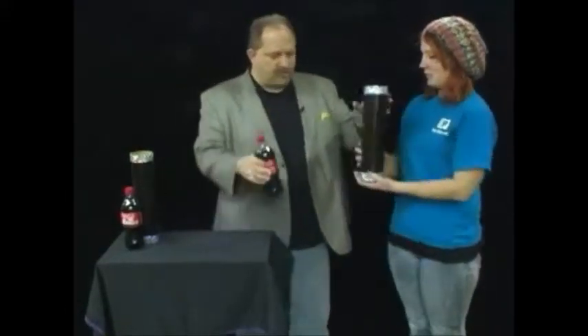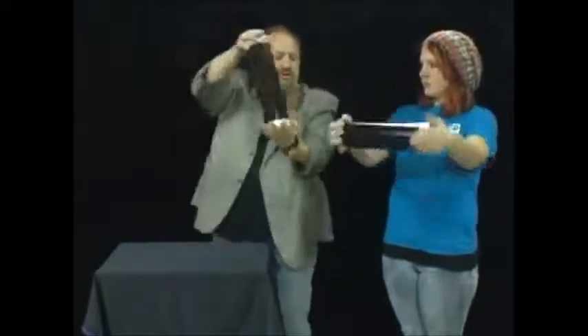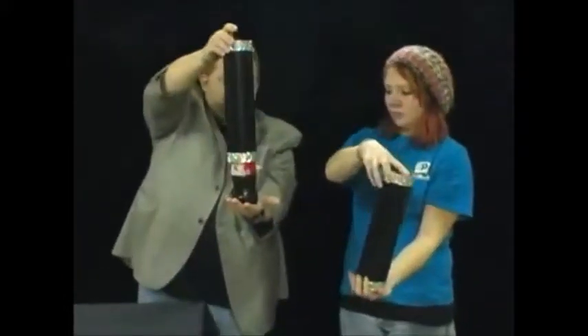We're going to try a little effect called Do As I Do. You have your tube and your bottle. What I want you to do is take your bottle and put it in your right hand — so it's like this. You're going to place the tube right over top of it. Now you put your other hand on top. You're going to turn to the left, the right, and the left. And then your bottle should be the same as mine.